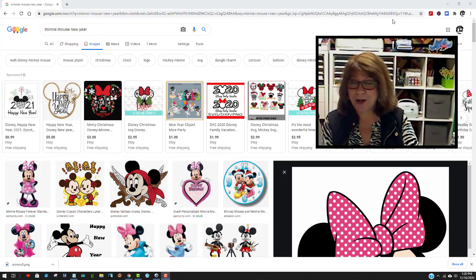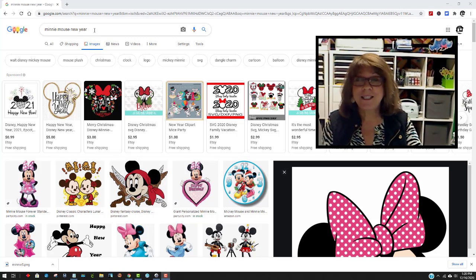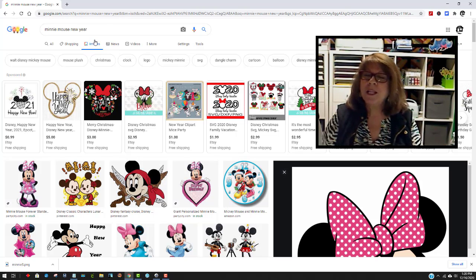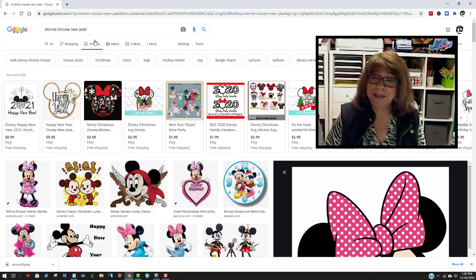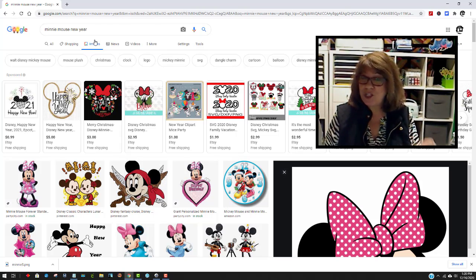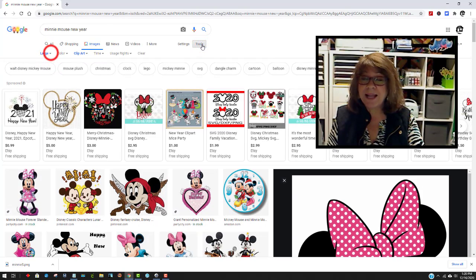Look at my screen — I've typed in 'Minnie Mouse New Year.' I thought I was going to find something for the new year, but I didn't. The first thing I did was come over here and click on Images, because I want images to show up. So just click on Images.